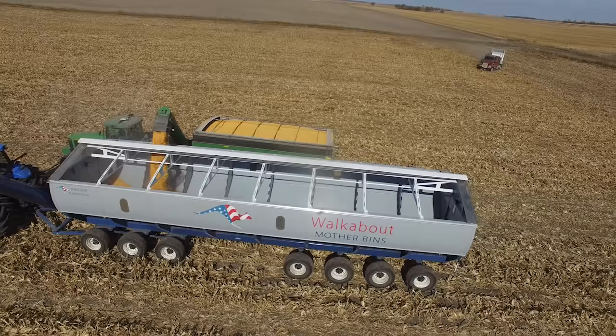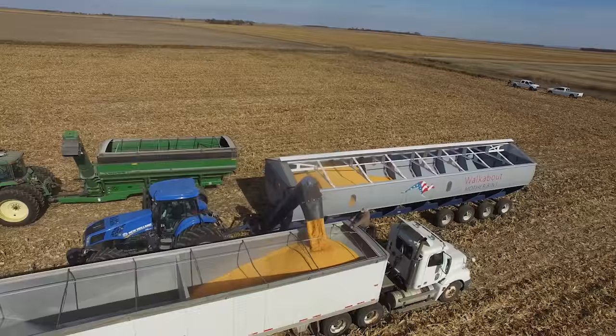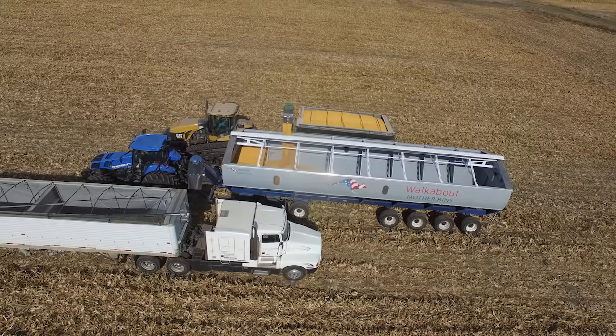How does it work? The grain cart empties into the walkabout mother bin and then returns with no delay to the combines. Then the trucks come into the field and load out of the walkabout mother bin, leaving fully loaded again within a few minutes.